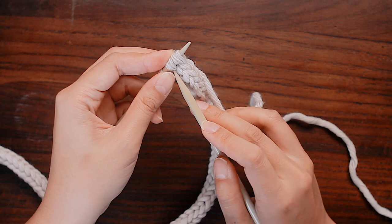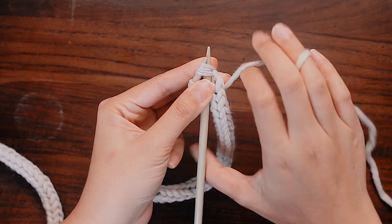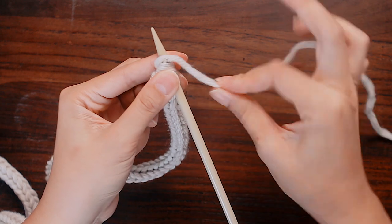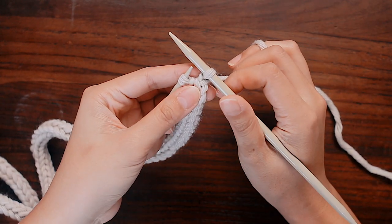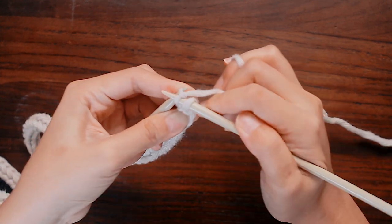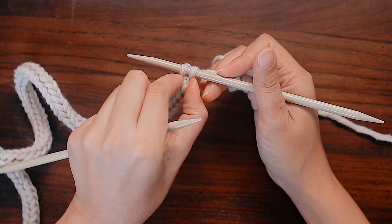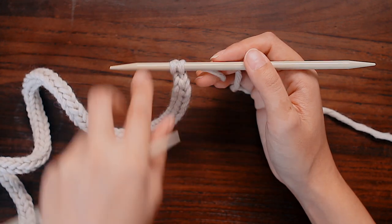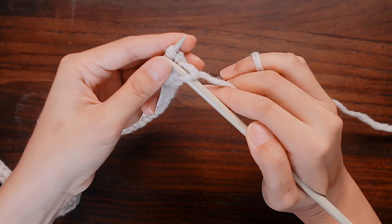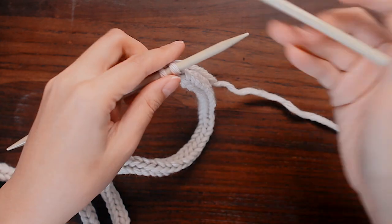When your I-cord is roughly two inches less than how long you want it to be, we can decrease it. We are going to knit these two stitches together and combine them. I'm going to stick my right needle into these two stitches and knit them together as if they were one stitch. Now I've decreased those two stitches into one stitch, and the last stitch I'm just going to knit. So now we have two stitches on our needle, and our I-cord will decrease a little bit in width — it'll be slimmer, which will look nice when ending our potholder. Just continue knitting about an inch with these two stitches.